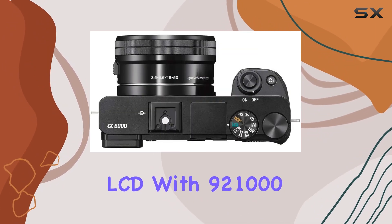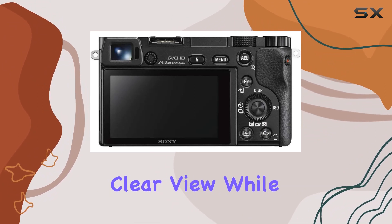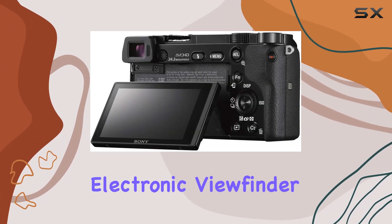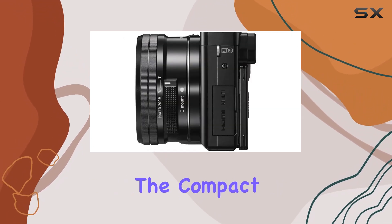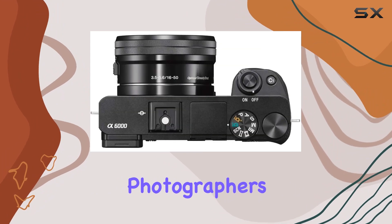The 3-inch tilting LCD with 921,000 dots provides a crisp and clear view, while the 0.39-inch electronic viewfinder enhances your shooting experience. The compact and lightweight design makes it easy to carry, perfect for photographers on the move.